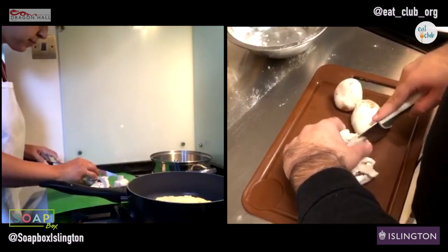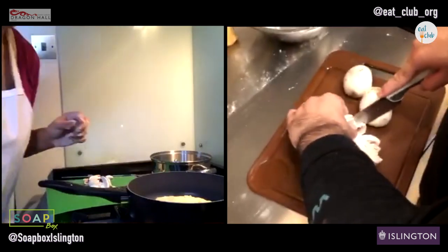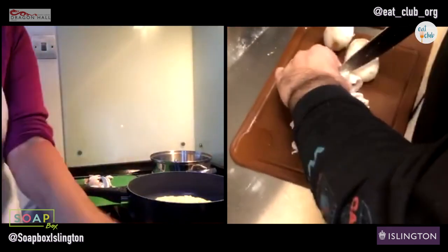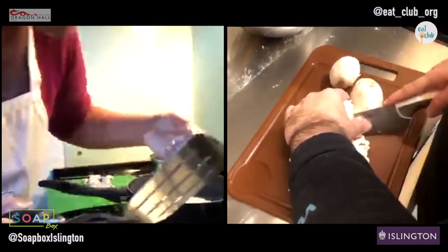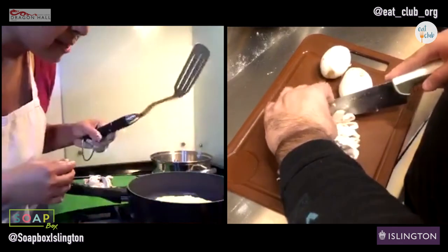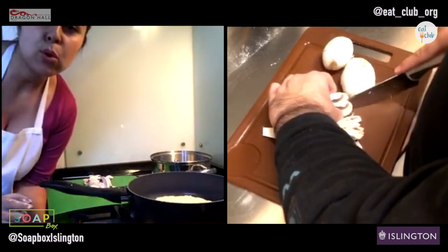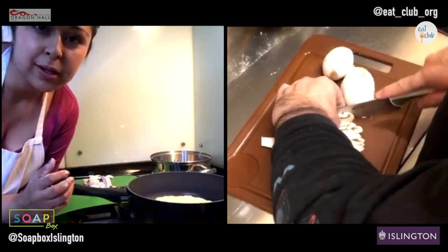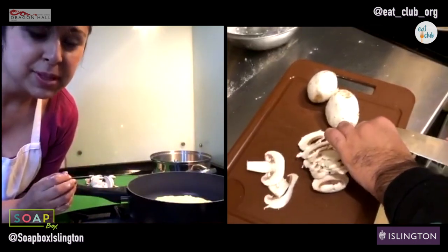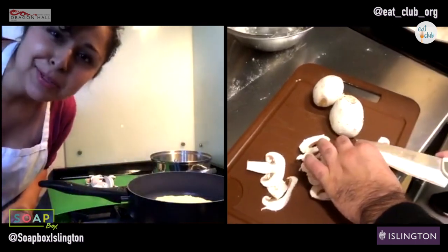What do you prefer, red onions or normal onions? I like red onions personally. I think they're a tiny bit sweeter, but they also have more colour in them, and generally when fruit and vegetables have more colour they have more nutrients. So red grapes over white grapes, red onions over white onions, sweet potatoes over regular potatoes.